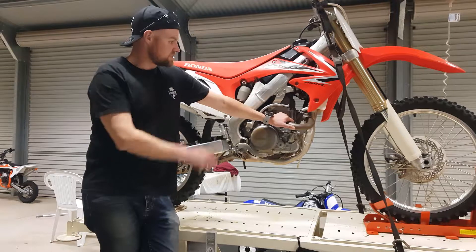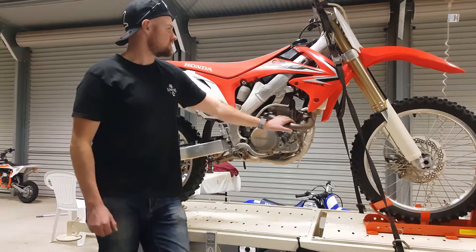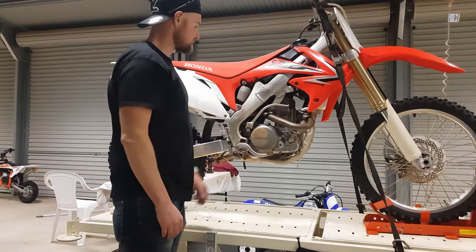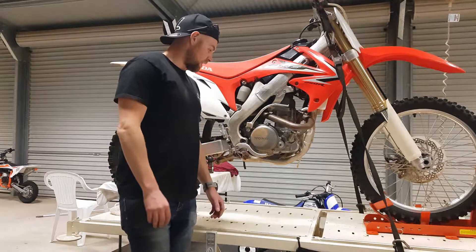So there you have it guys — this is a full-size motocross bike, a Honda CRF250 in this case, at full height on this hospital bed. As you can see I've got great access to all parts, so I can easily service the motor and do anything like that. I've got really good access without bending down and using that lower back or those tight hamstrings.